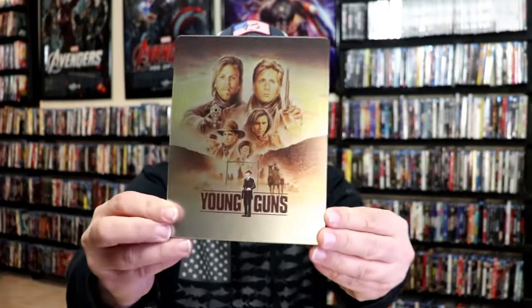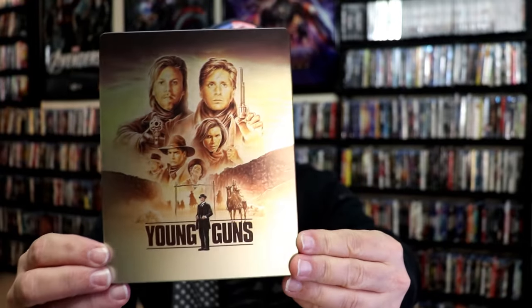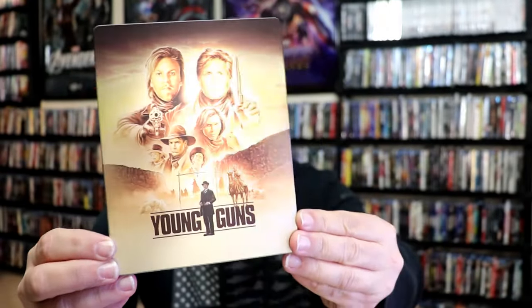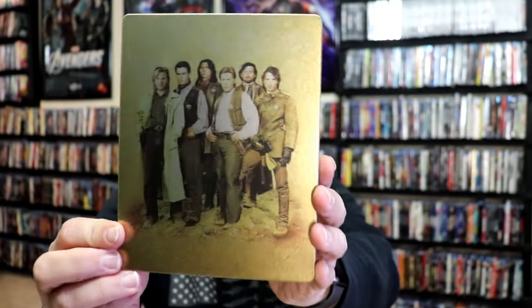I've got them both out of the wrapper and I've got the J-cards removed. So the first one here, Young Guns, is a matte finish. Beautiful looking image there. There's no embossing or debossing. And then here's the back with this great looking image.